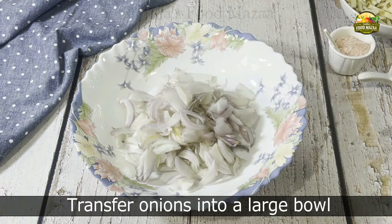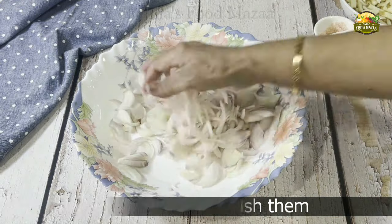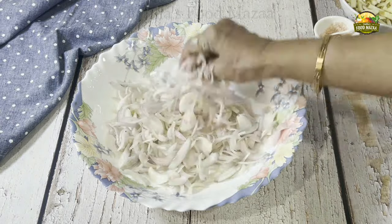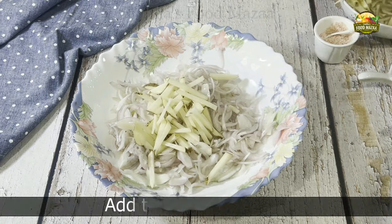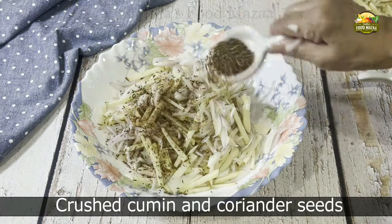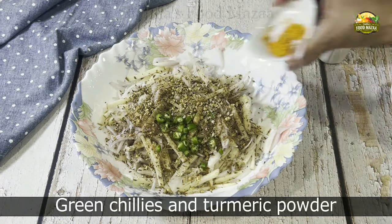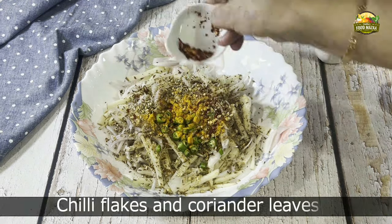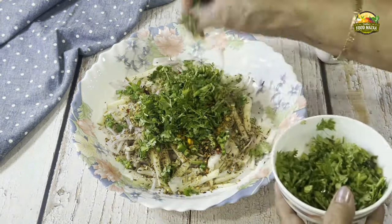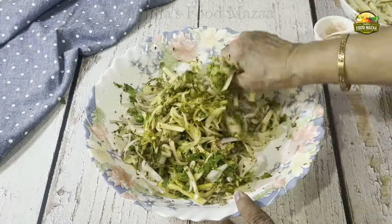Take a wider and larger bowl so that it's easy to mix. Transfer the onion into it and add a little bit of salt, then crush the onion with your hand — this will make the onion soft. Now add the potato strips. You could also add some grated carrot if you wish. Mix both of them, and one by one add all the ingredients: crushed cumin and coriander seeds, green chilies, turmeric powder, chili flakes, and coriander leaves.